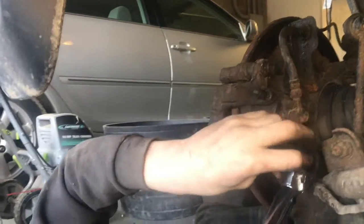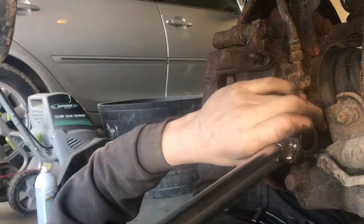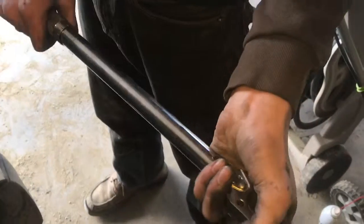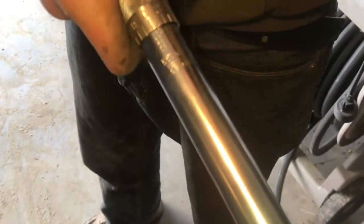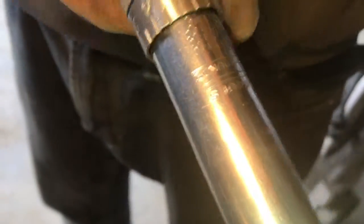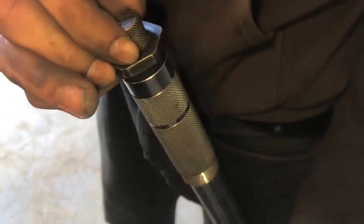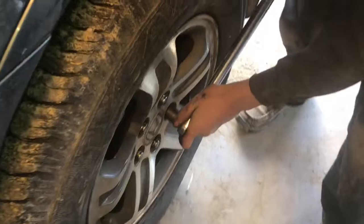Then we'll do that to the bottom bolt here. So now both of these are torqued to 27 foot-pounds. Now we're going to torque these wheels to 88 foot-pounds, so we'll tighten it until we get to the 80 foot-pound line and then spin it to the eight. Then we can lock it and go ahead and tighten the lug nuts in the star pattern.